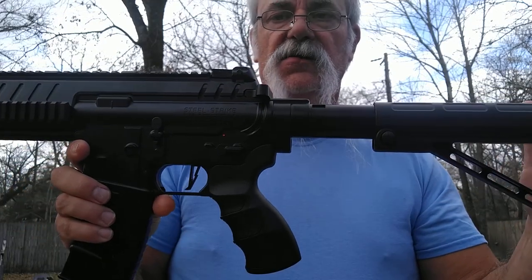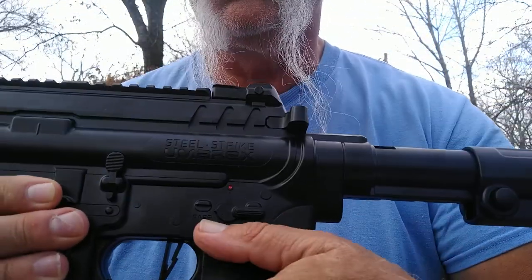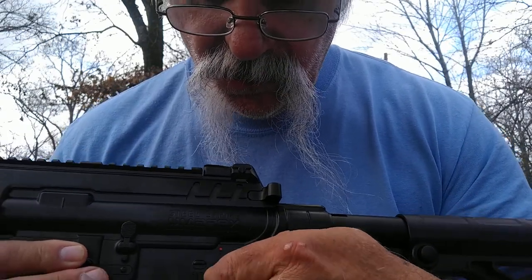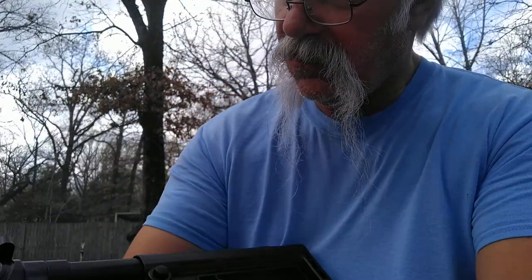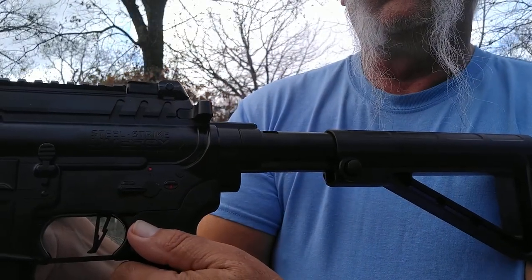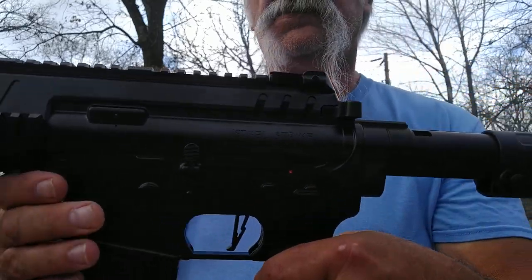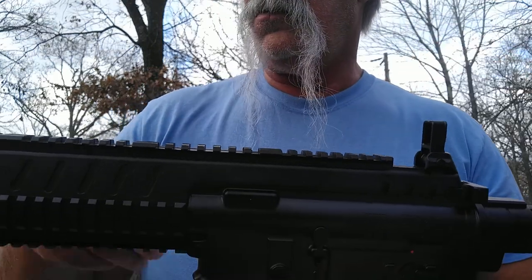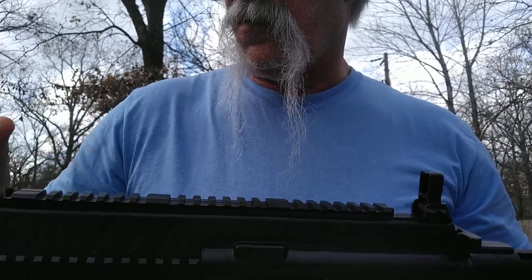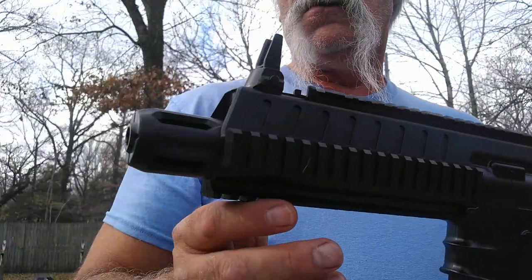I'll show it to you as it came in the box. Down the line, down this side — you'll see a little switch right here. That's safe. You go one click over to the red one — that's fire, single shot mode. Then when you go all the way over to the next red, that's the full auto, six or eight round burst. You also have flip-up sights and I've already put my infamous white dot on the front one so I can find it. There are rails all over — bottom, sides, top — put anything you want on it. And there's the nose end.